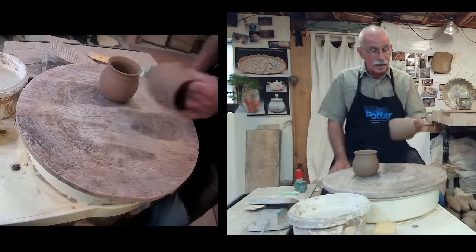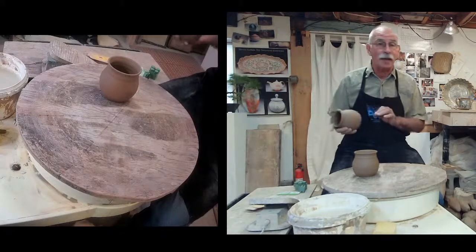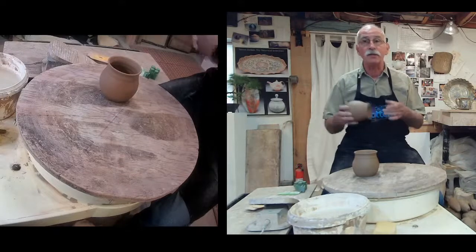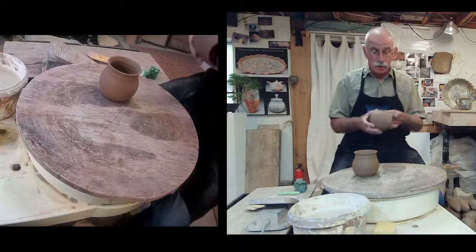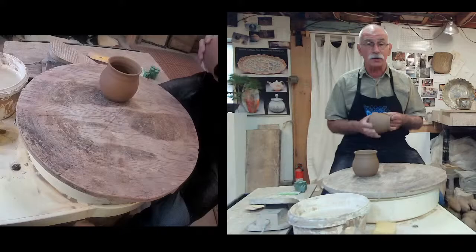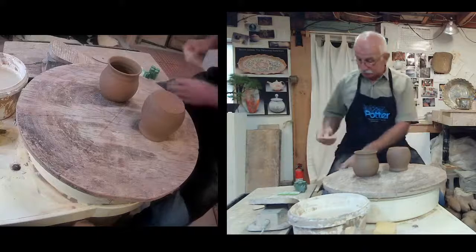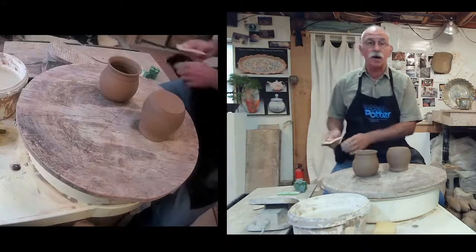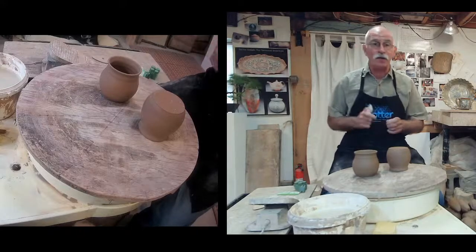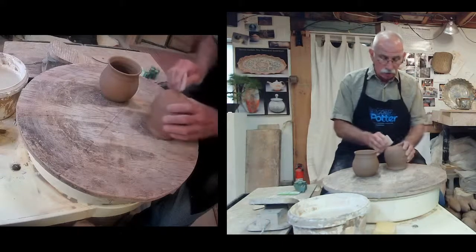I had a question last week after my demo on Sunday. A lot of people got to see Maureen making a moon jar. But the question was: how do you make handles for your mugs? My students love me for this because I think handles are one of the most complicated things to do. They look simple — they're not. To make them feel good in the hand is complicated.